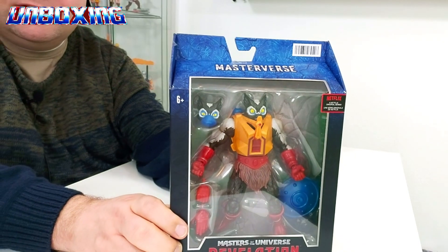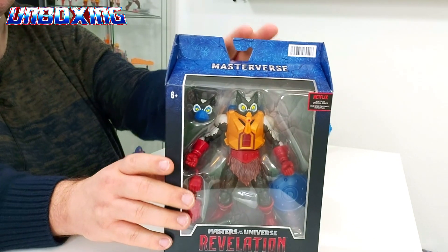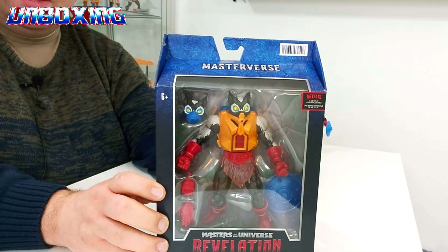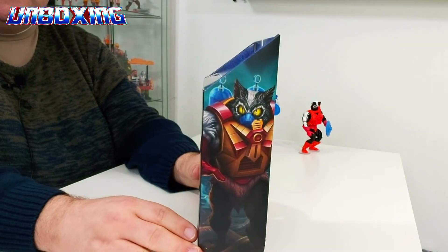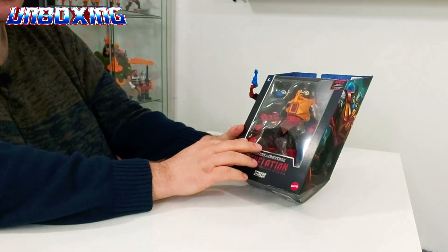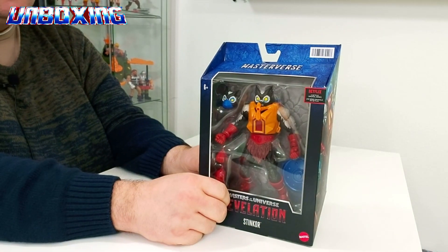Und da ist er, Skeletors müffelnder Gefolgsmann. Ihr seht schon eine ziemlich coole Verpackung. Da kann auch so an und für sich nichts kaputt gehen. Natürlich können Knicke passieren, aber da sind die Origins weitaus anfälliger für. Das ist von der Seite, von hinten wieder schönes Artwork. Auf der Seite ein ähnliches, aber doch unterschiedliches. Er hat eine ziemlich coole Pose auch hier drin, besser als so manche Standardfigur, die einfach nur so steril im Blister drin ist. Sowas hier finde ich schon recht ansprechend.